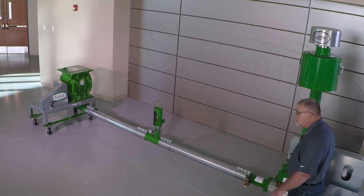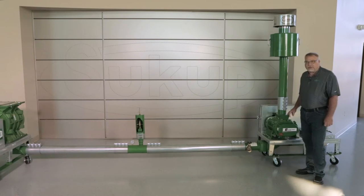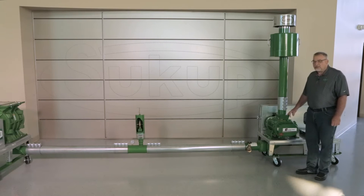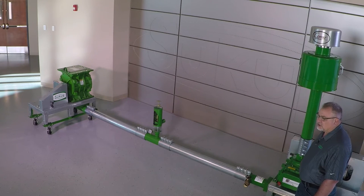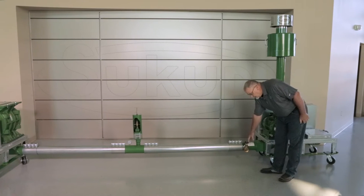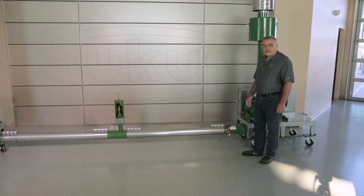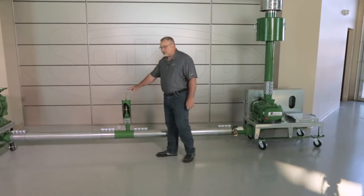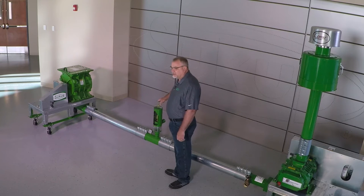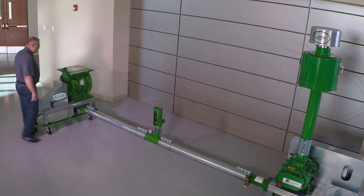Sukup Manufacturing uses a positive displacement rotary lobe type blower as opposed to some other types of blower systems. This offers the best ability to maintain a constant pressure and a constant volume of airflow in the system. We have the gate valve that we'll be utilizing here in just a few minutes to make some adjustments to the system, the velocity compensating valve that we will be talking about, and of course the rotary airlock.